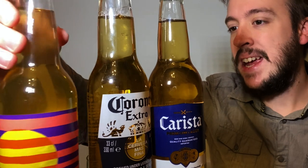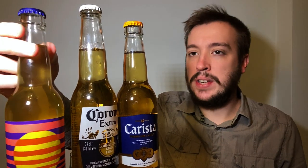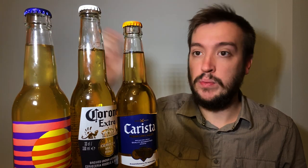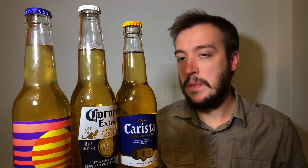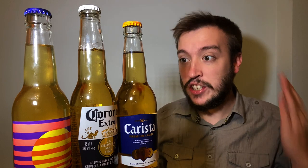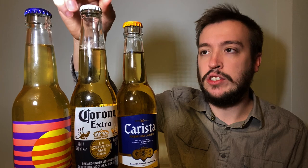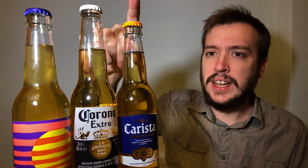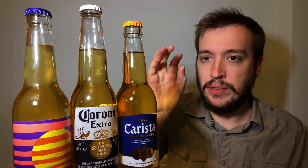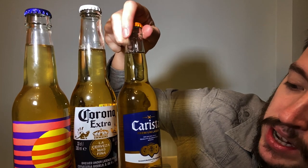This is from Omnipolo. It is their Luz — 4.4% Mexican lager in the traditional vessel, which is a glass bottle. And when I saw this, I thought, that's just strange. Why have Omnipolo done this? As far as I'm aware, there's no adjuncts or anything in it — it is just a straight-up Mexican lager. And then I thought we've got to put it up against the big dog, Corona Extra. And then there's this stranger, which is a knock-off version of Corona — it is the Carista Premium Lager.